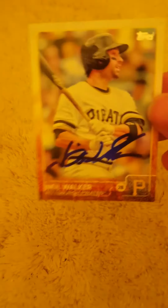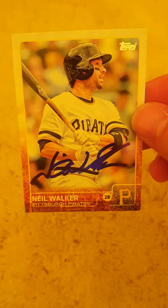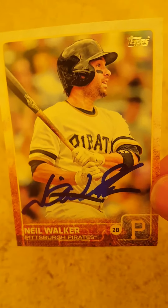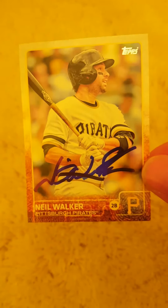Last is a 2-of-2 return from Mr. Neil Walker — sent this to the Mets, very fast turnaround. Neil Walker is originally from my hometown, Pittsburgh Pirates. Great player, definitely one of the better second basemen in baseball, and also a very good signer. Signed both nicely in blue — that's the 2015 Topps.